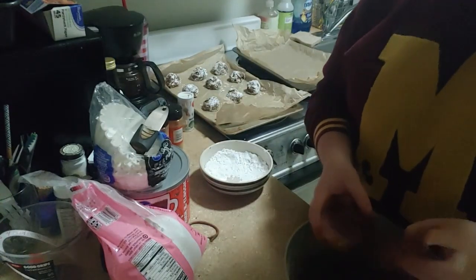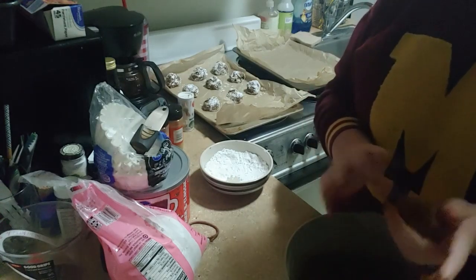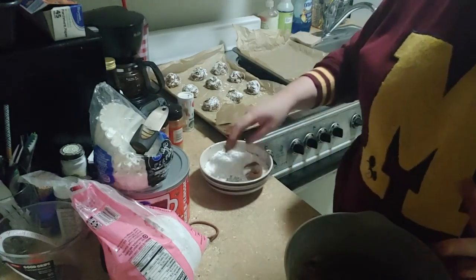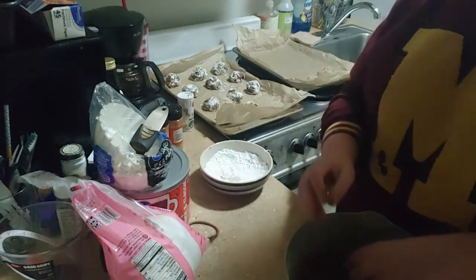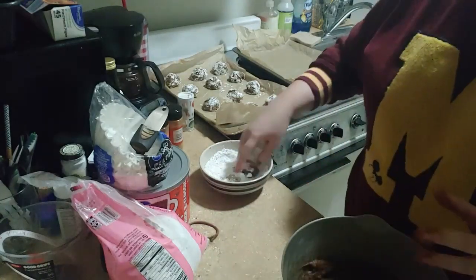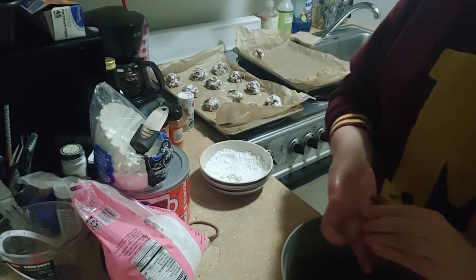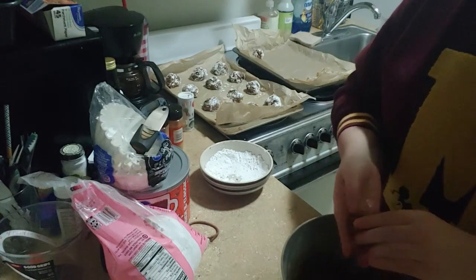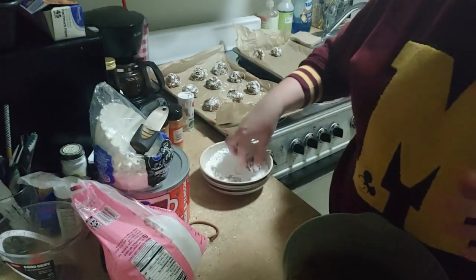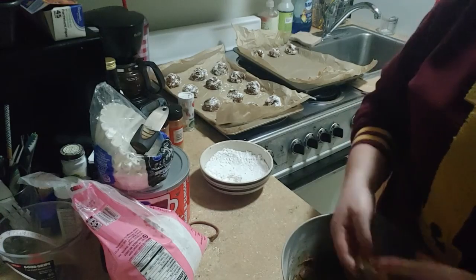I forgot how many the recipe initially said it would make. I'm always kind of notorious for making fewer batches than expected. It was recommended in the recipe that if you're starting to have problems with the dough clumping or not being as easy to work with, try wetting your hands. That ends up putting a wet coating on so we'll almost be able to compare — one tray was fine, the other tray was not, so we'll see.